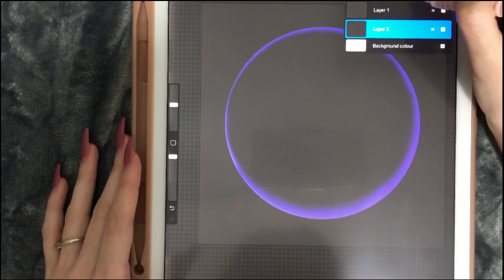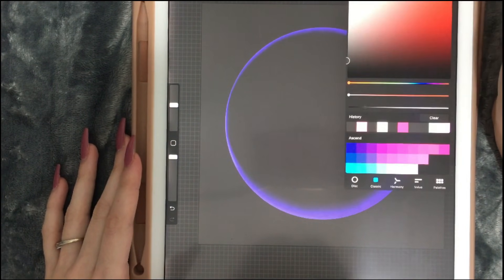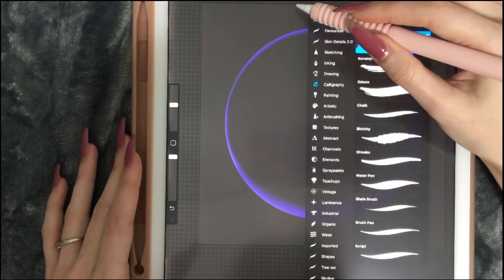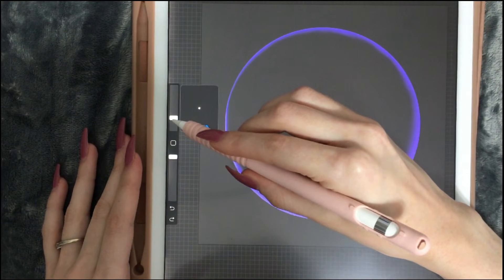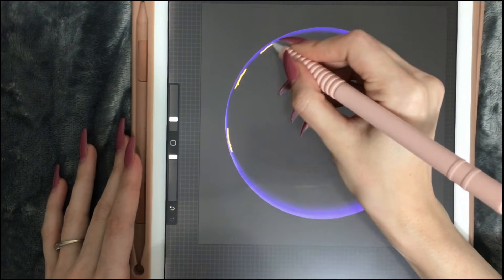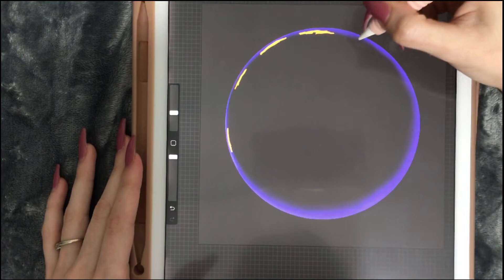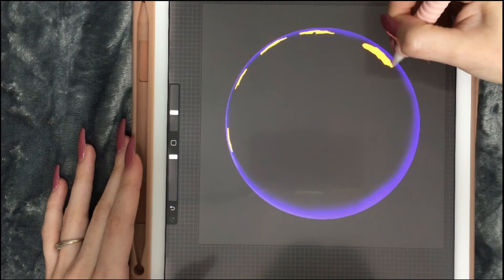Much better. Now we want to create a new layer, turn it into a clipping mask, and pick orange. We are going to try and make it vivid, so let's pick this orange color and the untitled brush over here. Let's make it a bit smaller. We are just drawing lines going all around the circle but not connecting them, then we're going to make a bigger line over here — because bubbles are never perfectly symmetrical in their reflections.